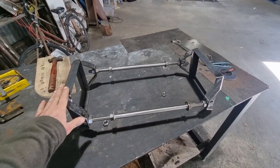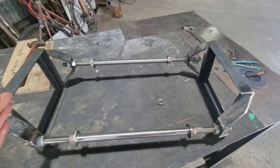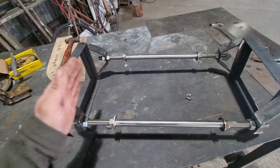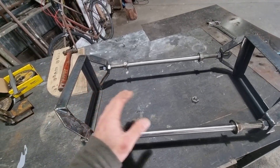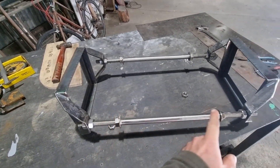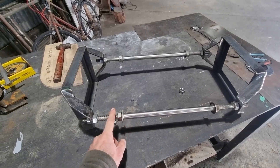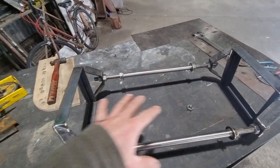This is the bracket - the cells will fit inside here. These two brackets will compress the cells together, and these are handles so you can pick them up and carry them around. The threaded rod will also fit into internal brackets inside the truck that will hold this assembly in place.